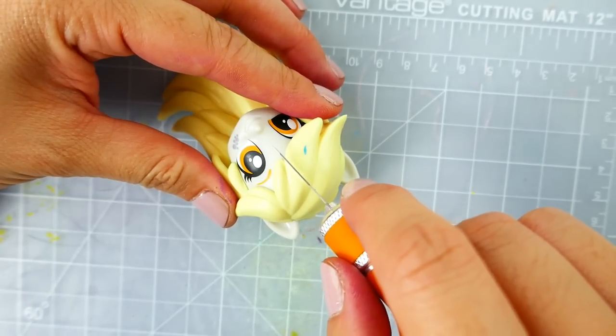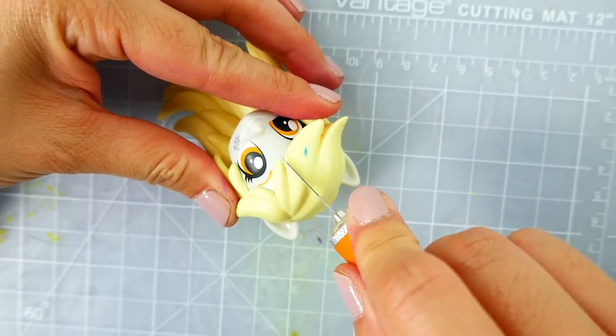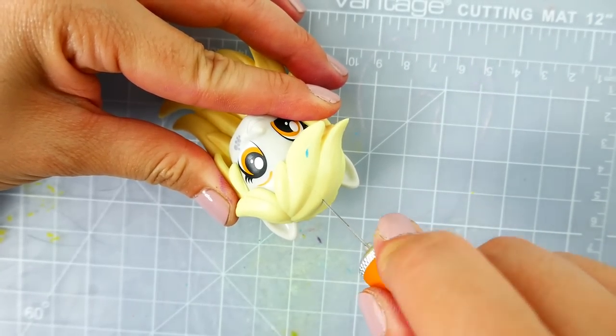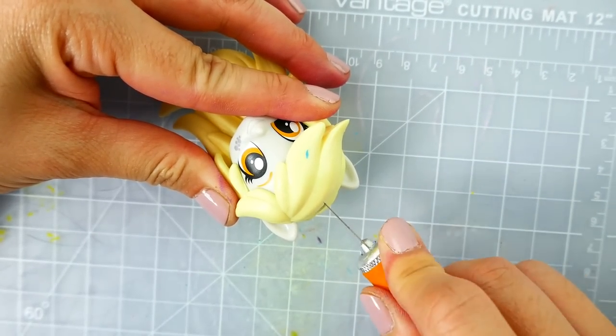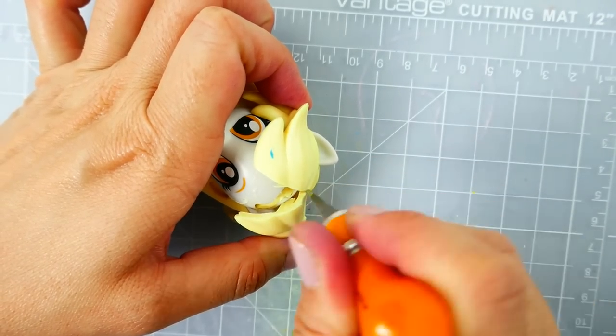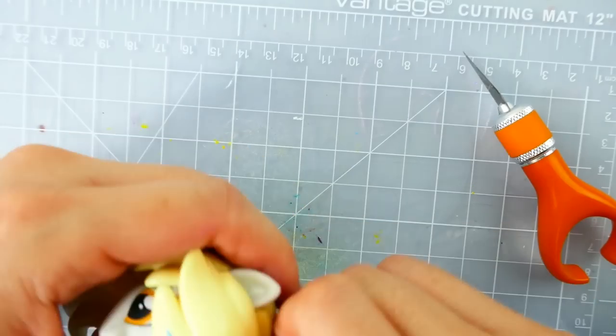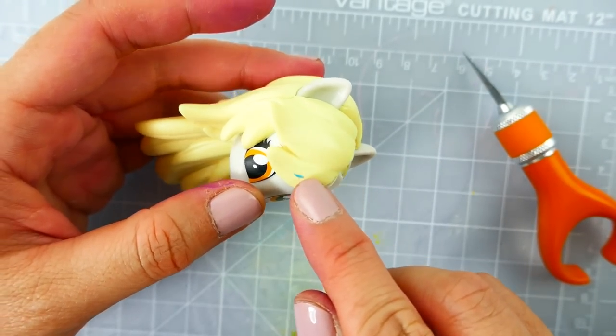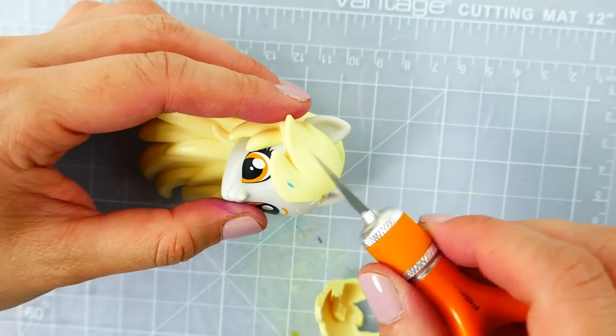Starting with the head, we're going to cut off the hair on the right side. Using my exacto knife I will carefully cut across the bangs. If you're doing this custom, make sure to get an adult to help as these exacto knives are very very sharp. I'm also going to cut a bit of the bangs off in the front and also this small piece on the side.